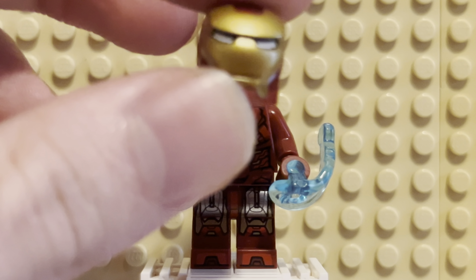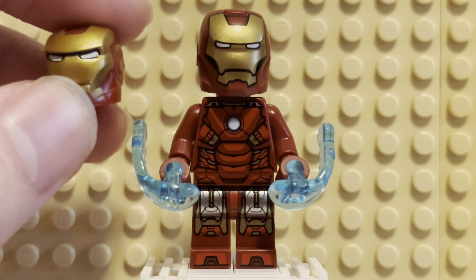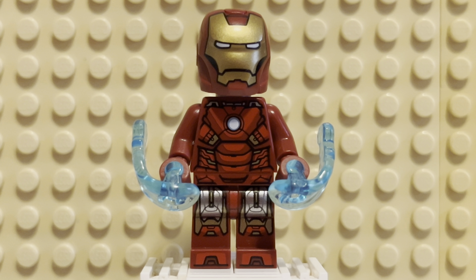Here's the old helmet. Again, it's up to taste. I do like the old helmet better than the new one, but I think the new one does look great for the set that it comes in. He also comes — this version also comes in the Avengers Tower, along with the Battle Damaged Mark VI, which is awesome.